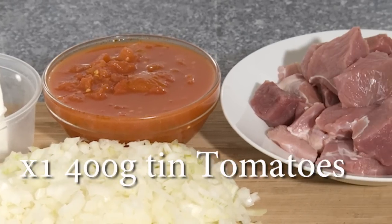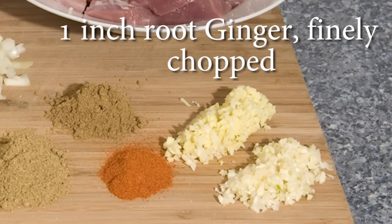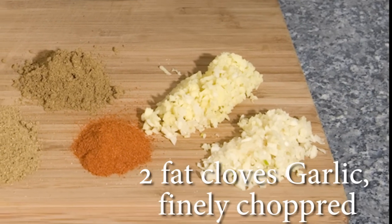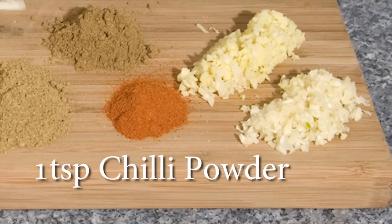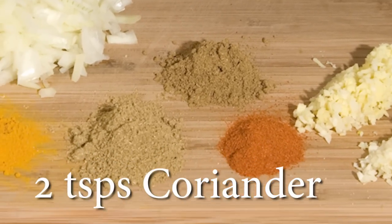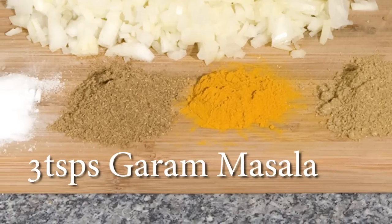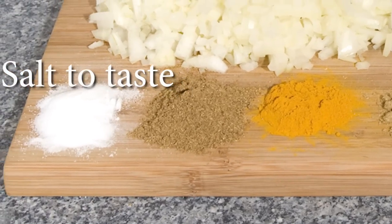1 400 gram tin of tomatoes, 700 grams of leg of lamb off the bone, 1 inch of root ginger finely chopped, 2 fat cloves of garlic finely chopped, 1 teaspoon of chilli powder, 2 teaspoons of cumin, 2 teaspoons of coriander, 1 teaspoon of turmeric, 3 teaspoons of garam masala, and some salt.